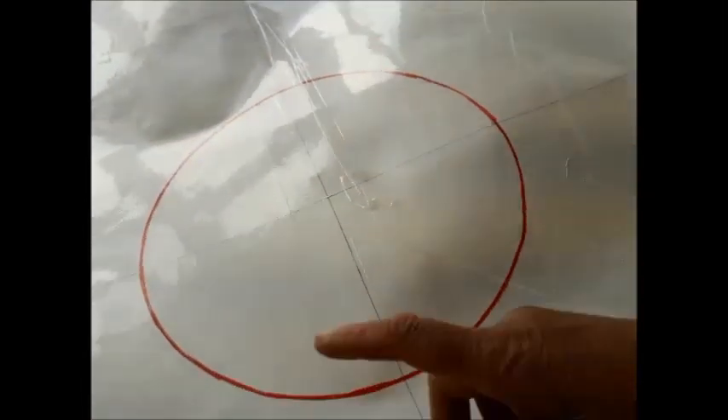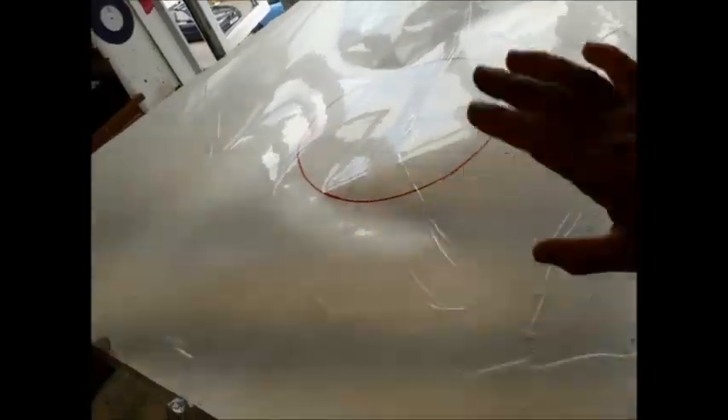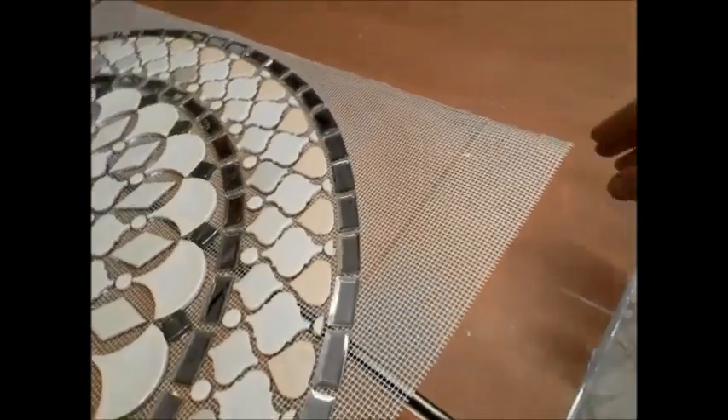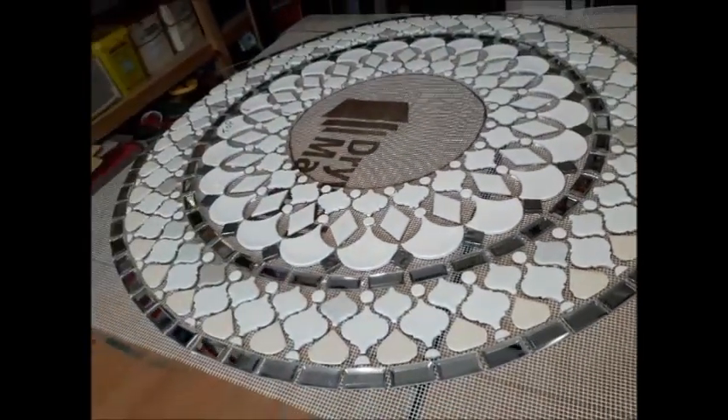The circle here is where the mirror will be. I just needed a base — a plastic, shiny base — so that it would then be laid on with fiberglass mesh, and so I could work out the patterning.